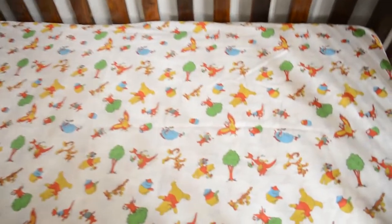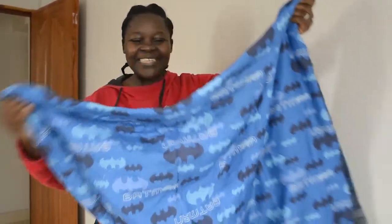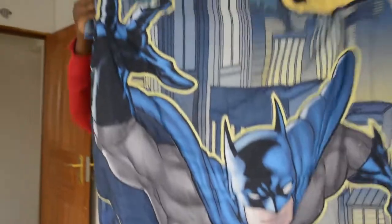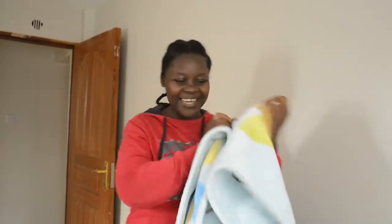Yo, it has Winnie the Pooh — I remember my childhood days when I loved Winnie the Pooh! My mother-in-law bought this for me and it's Batman, you guys. I'm hoping my son is going to love cartoons so that he will enjoy his little duvet. This one is a bit light; I'll be using it during the day but at night I'll use this one. This one I inherited from my sister Queen — thank you, I didn't have to buy blankets for my son.